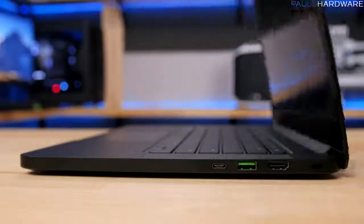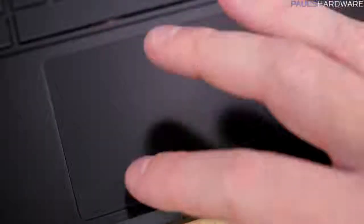Opening the Blade starts the fans spinning, and they will continue making some noise even at idle. Under load, the fan noise can get quite loud — more on that during testing. I like the individual left and right click buttons on the trackpad, but the trackpad performance itself is just okay. It's not as responsive as it could be, though the software settings in the OS did help a bit.